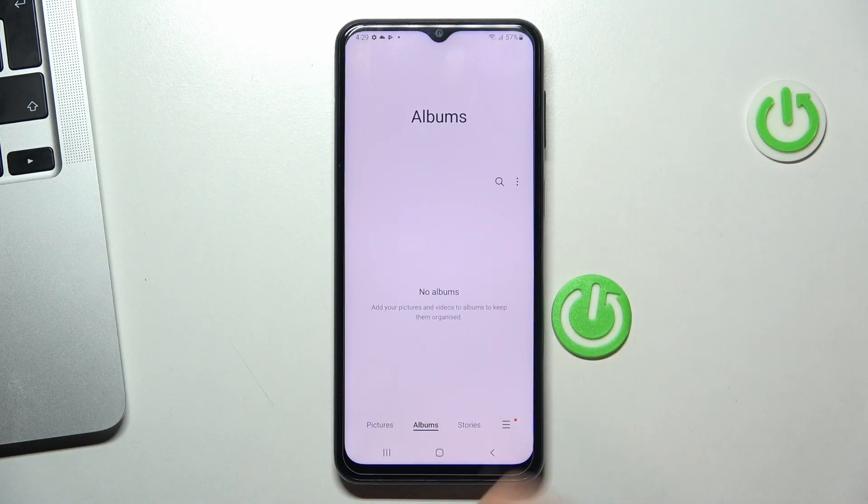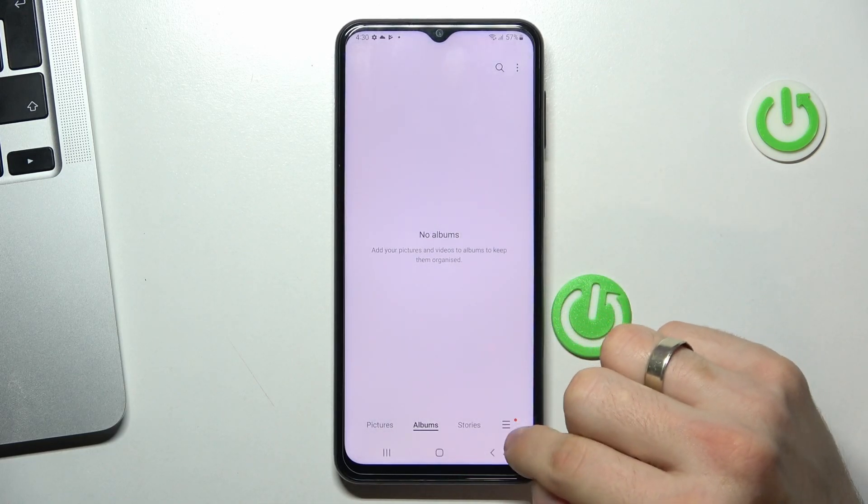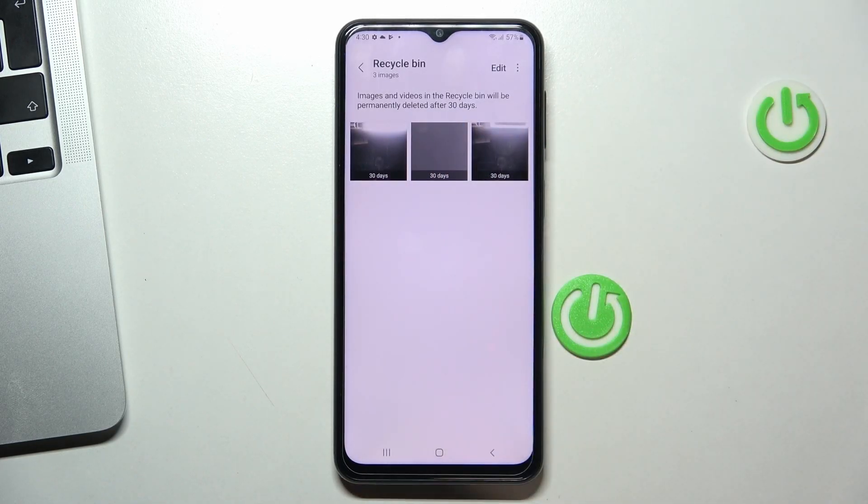To recover photos from the Recycle Bin, just click on the three-lines menu button and click Recycle Bin. Here you will see all deleted photos and videos.